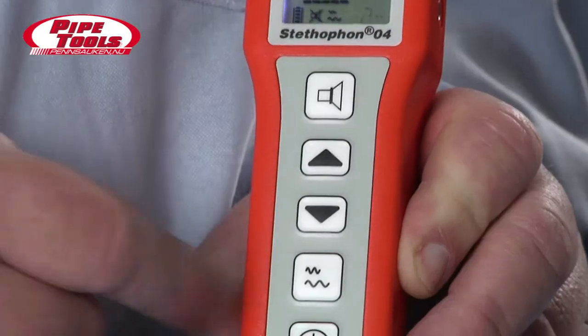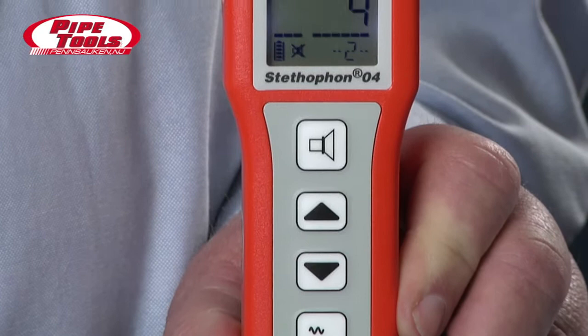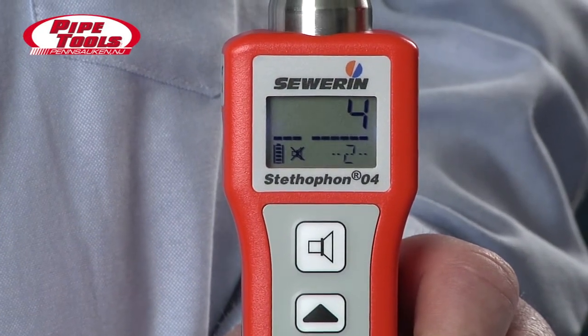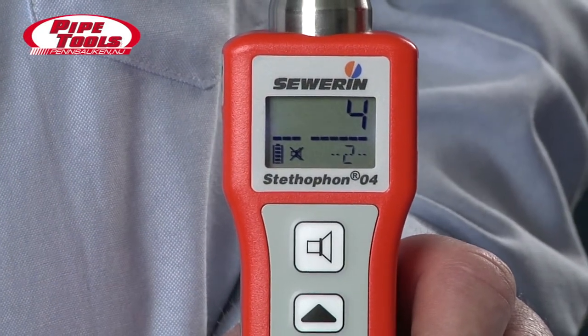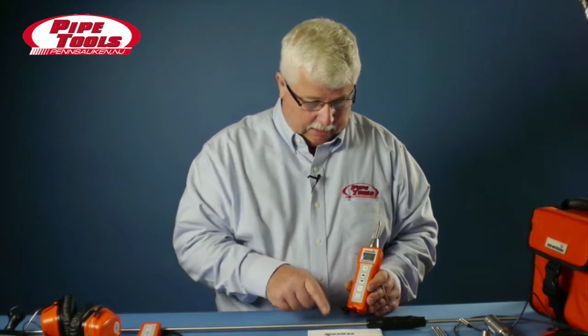We can scroll through the filter settings by pressing the up button, and it takes us to another filter. Press it again and it goes to an additional filter. To reset the filter button, we press the filter key again, and you'll notice that the filter number has stopped blinking on the screen. For more information on filtering, there is a complete list of all the filters located in the operating instructions.